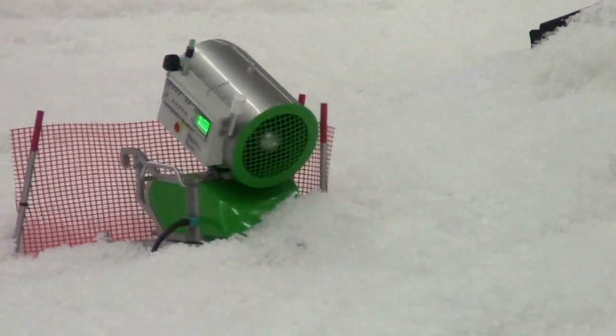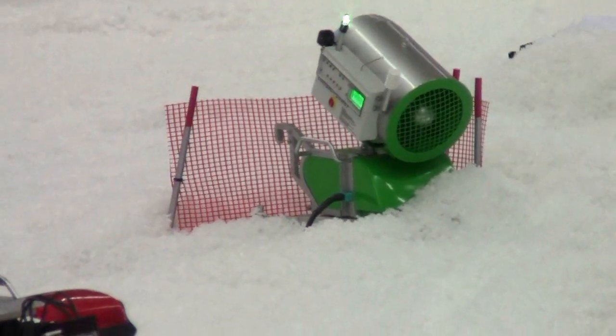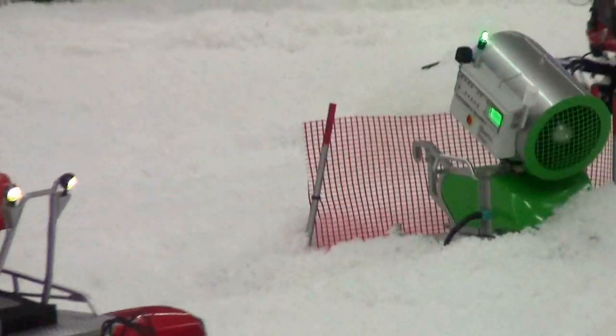Jetzt kommt in den Bereich ein Gerät vom Markus Waite. Das ist ein Kyosho-Modell, ein Kyosho-Bausatz, der umgebaut wurde.